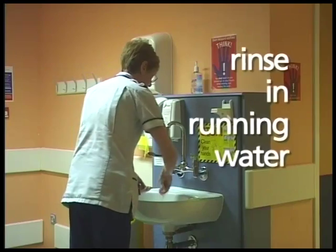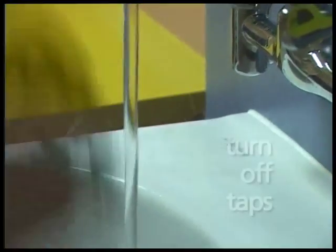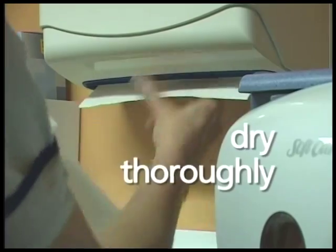And then rinse off the soap under running water. Turn off the taps without touching them with your hands, and give a good dry with paper towels.